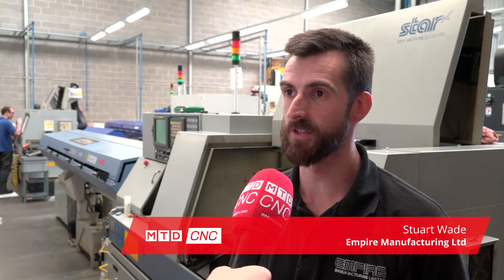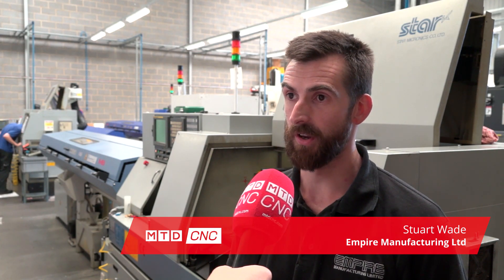Hi, I'm Stuart Wade from Empire Manufacturing Limited. We're located in Hodgson, Hertfordshire. We started nearly 11 years ago now.